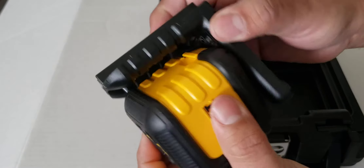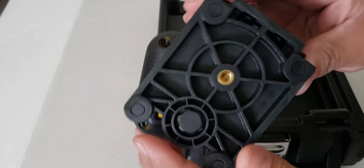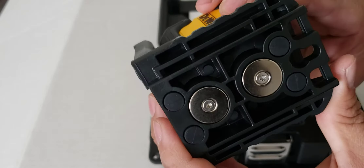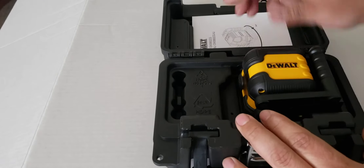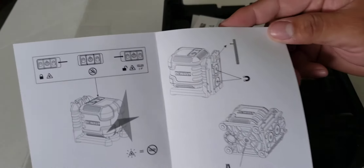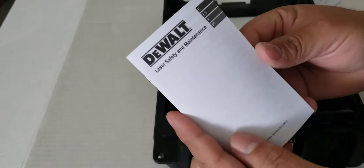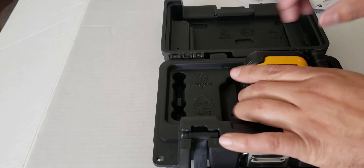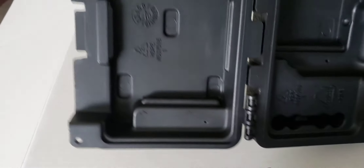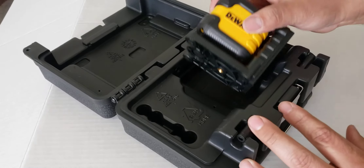It's just an unboxing. You can put the tripod, magnet, rubber little boots on it. That's about it — that's what's in the case. No biggie, it's like a more basic one.